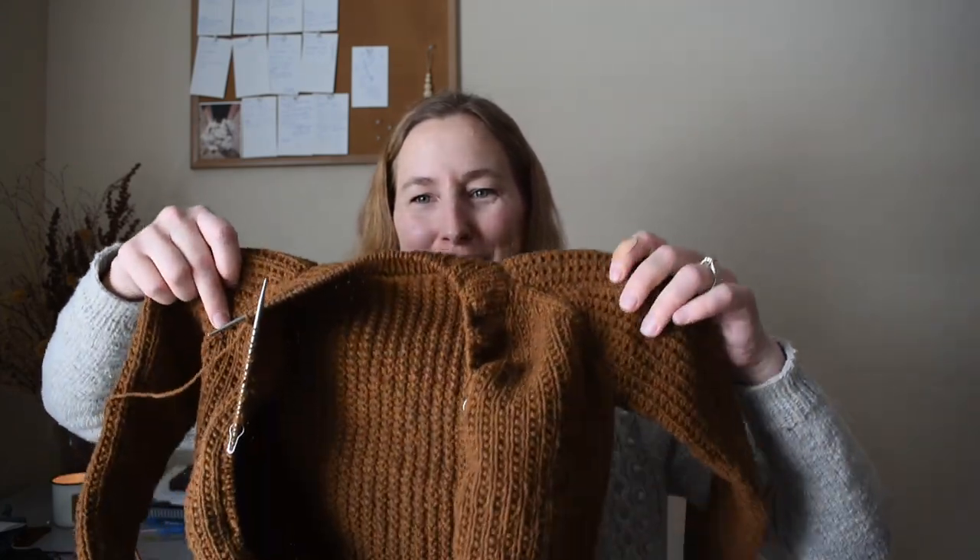Next up, works in progress. I had meant to have this one done already, but I have not gotten it done. I'm planning to finish it today. I just have to finish the collar and weave in the ends and then I'm done with it. I'm in the middle of the short rows, which is the worst possible place to be to show it off.